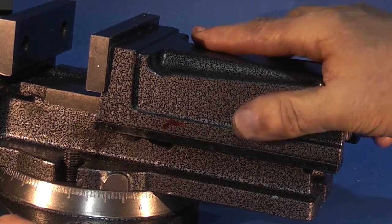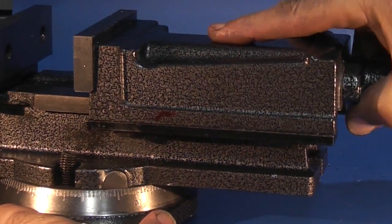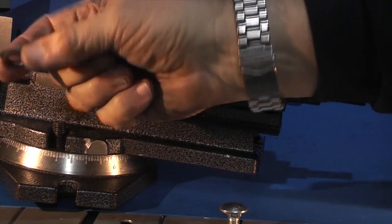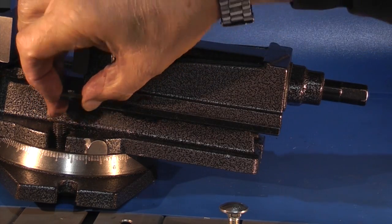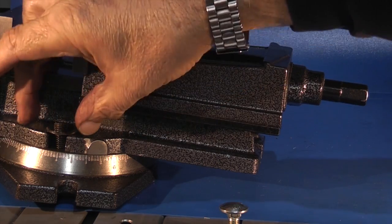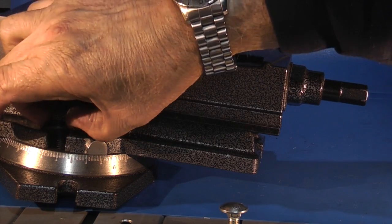Before, when I undid the bolts you could see the whole top moving backwards and forwards — now it just rotates. There's little play in that now. I need to replace these washers that go on the top — you can see they've just crushed into the hole. Needs a bigger, thicker washer so that when you tighten the nut up it clamps it down and the washer doesn't go into the slot.